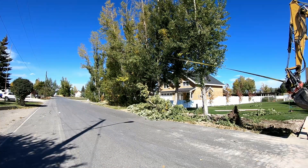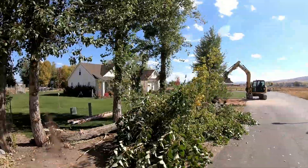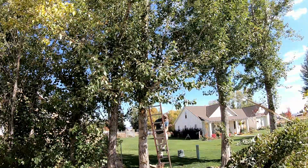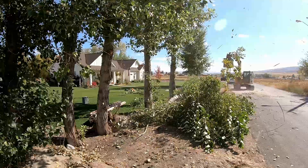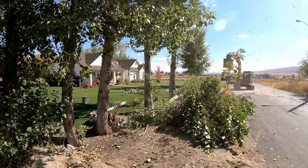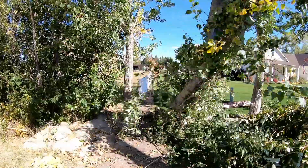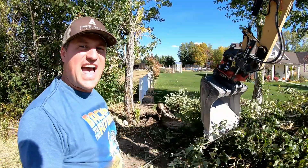Here it comes. I'd say that was a success — one more. See that? That was pretty awesome. See that? Those freaking trees are out of my life!